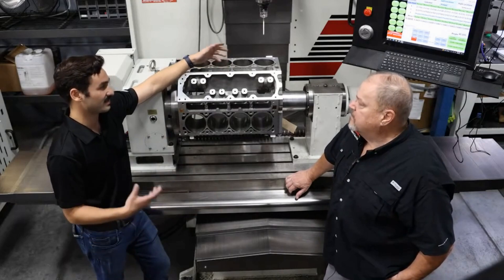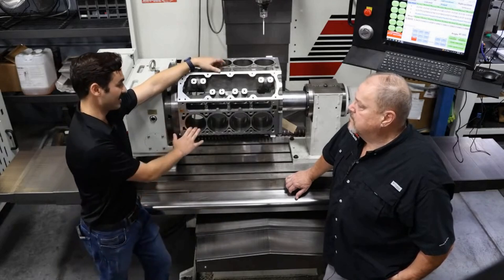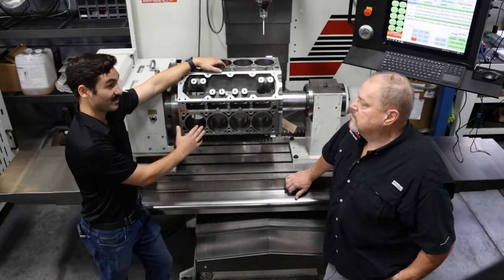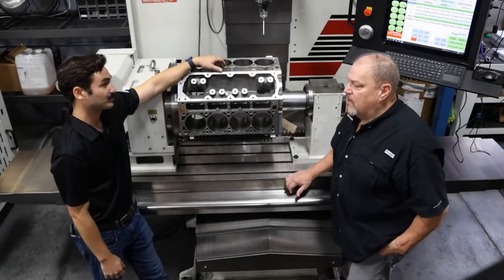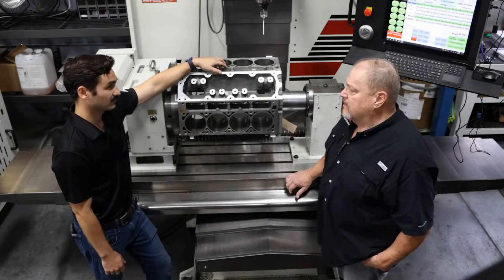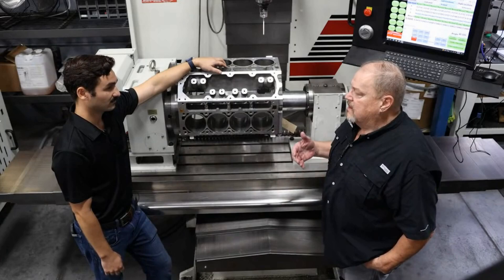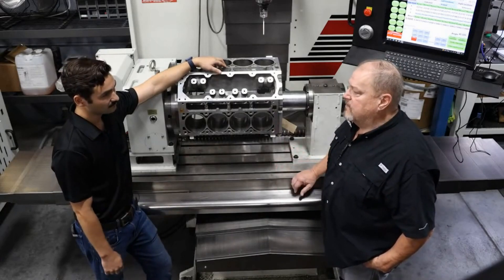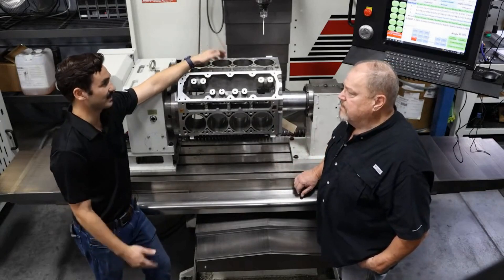The longevity of the engine — we talk about this all the time with honing — getting a straight, true, and round bore, and getting the friction out of the system is what gives you longevity and power. You also have to have the correct clearance between the bore of the lifter and the lifter itself, and that improves the leakage of the lifter, especially on hydraulics. If you can correct that now, it's the perfect time to correct it.